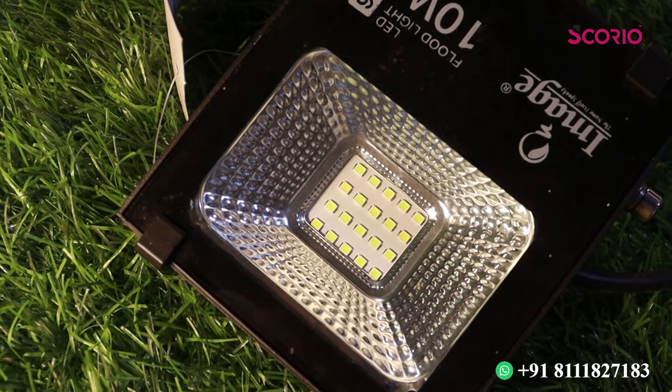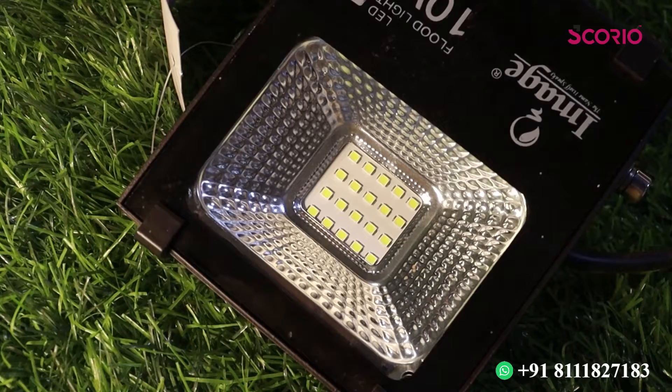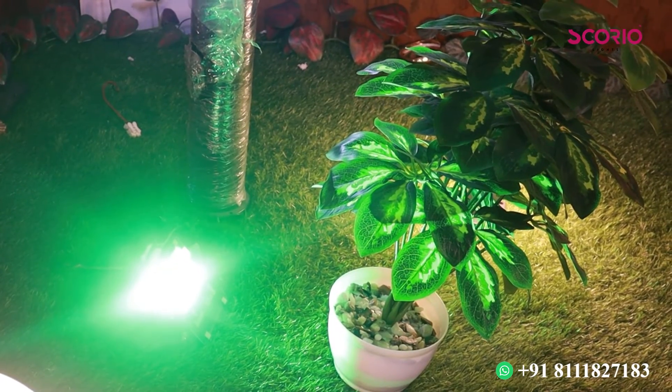This is an RGB color floodlight. We have a multi-color available light. There is also a warm color and a white color floodlight available.